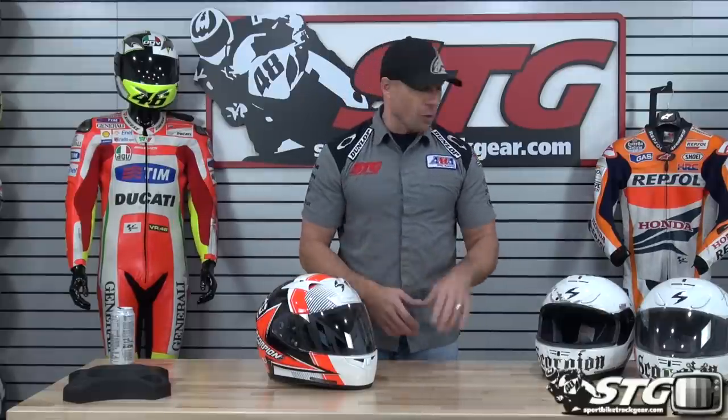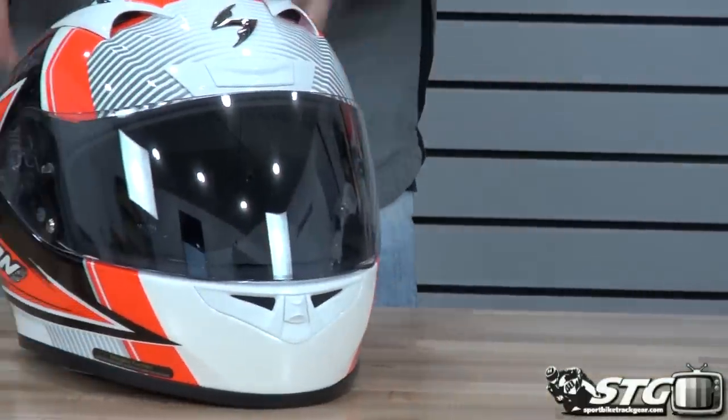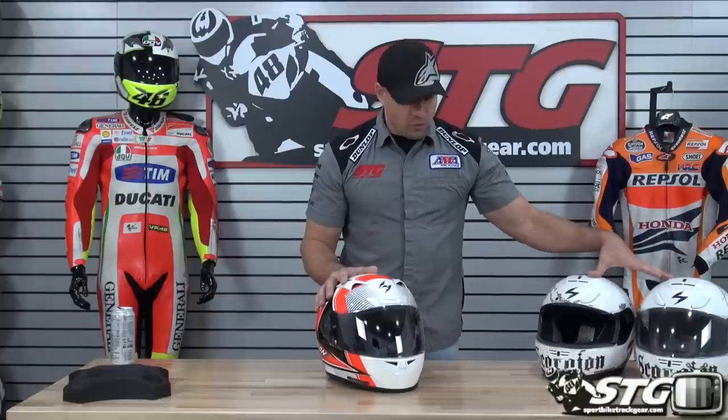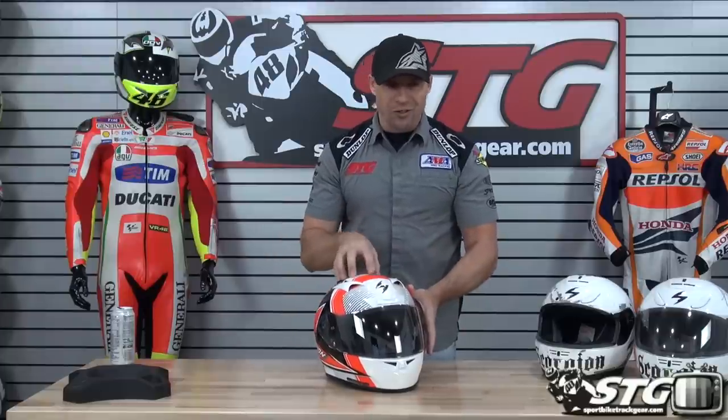A lot of the other manufacturers now are producing good quality helmets around that price point. But once again, Scorpion changes the game with the R710, which I feel is light years beyond the 700. I've ridden them both, and the R710 has stepped up over all the competition at this price point. I feel this is the best helmet you're going to buy in this $200 price bracket.